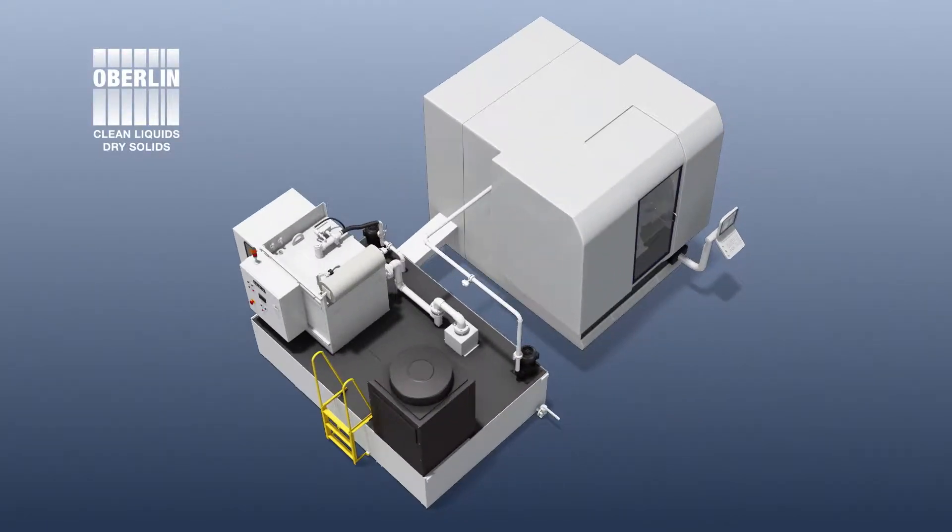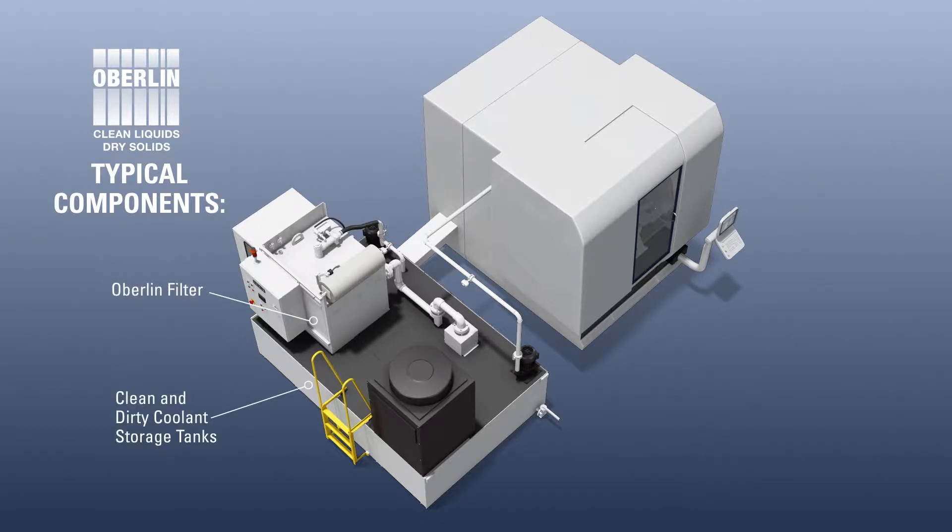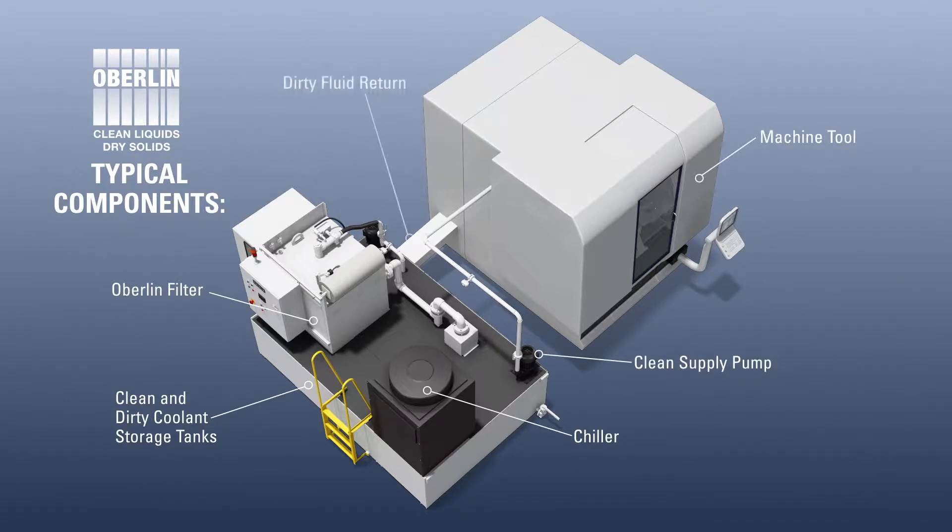Here's how an Oberlin pressure filter works. Typical components include an Oberlin filter, clean and dirty storage tanks, a chiller, clean supply pump, one or more machine tools, a dirty fluid return, and a filter feed pump.